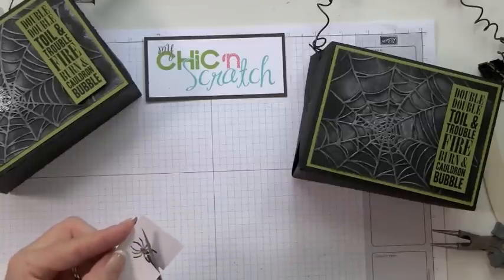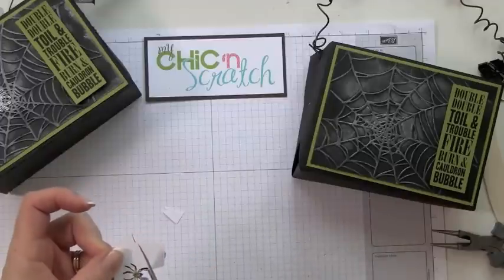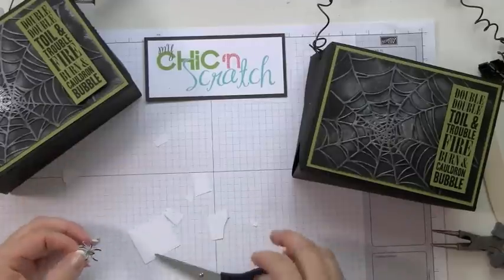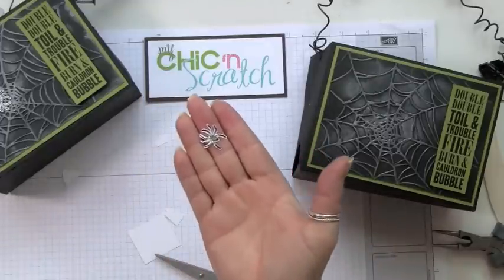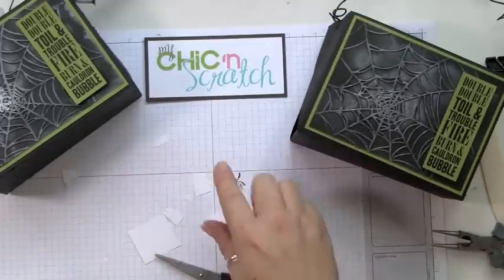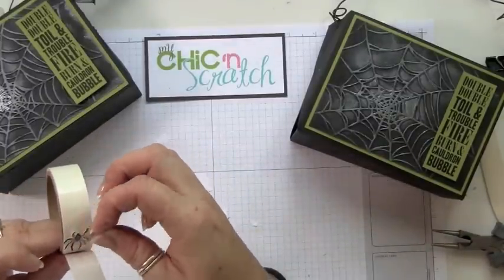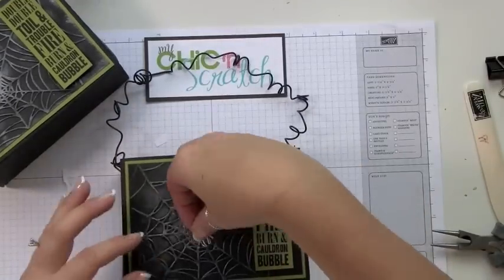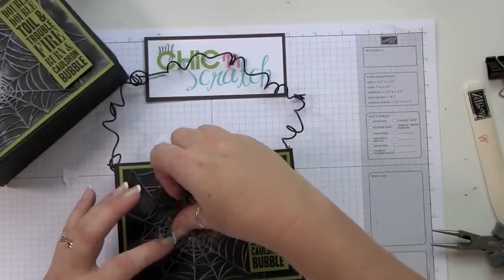I'm just going to cut as close to the image as I can without cutting it. Now that I have the spider cut out, I'm just going to put a mini glue dot on the back side of it and then attach it right in the middle of the spider web. You could put more than one if you'd like.